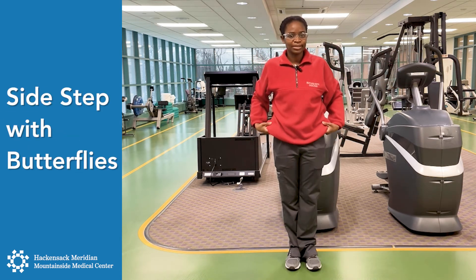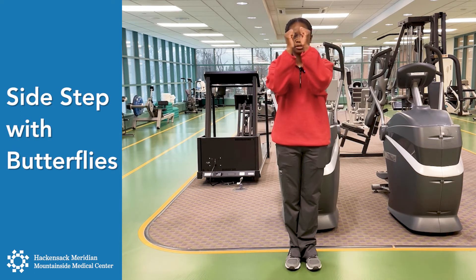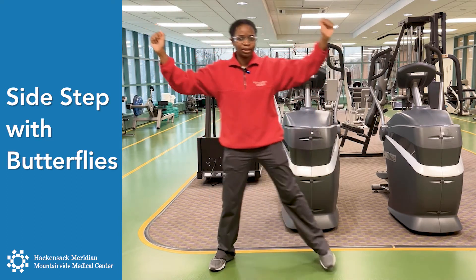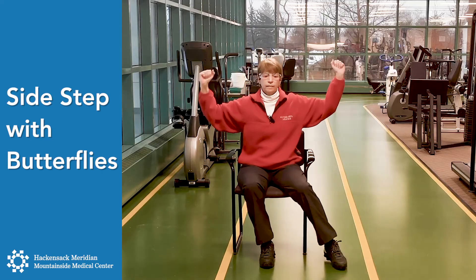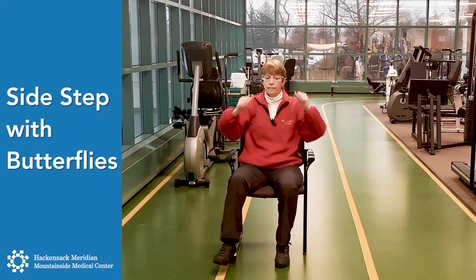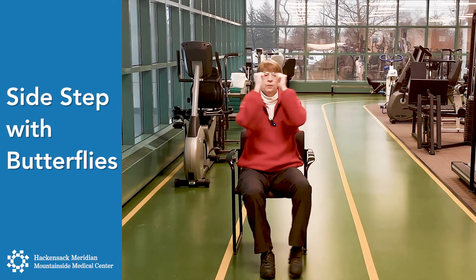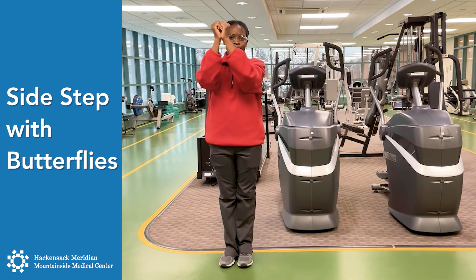Now we're going to do side stepping with the arms up. You're going to bring your arms up and out. Now to the left, to the right, left. Slide to the end of the chair if you need. One more time to the right and left.